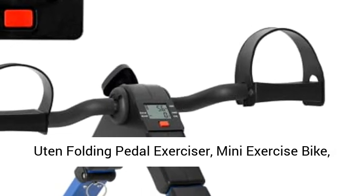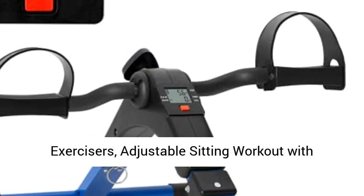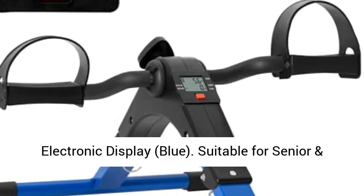U10 Folding Pedal Exerciser, Mini Exercise Bike, Portable Footpedaler Desk Bike for Leg and Arm Exercisers. Adjustable Sitting Workout with Electronic Display.